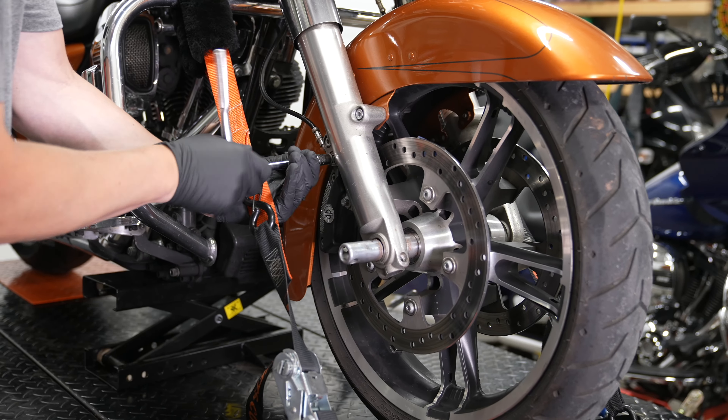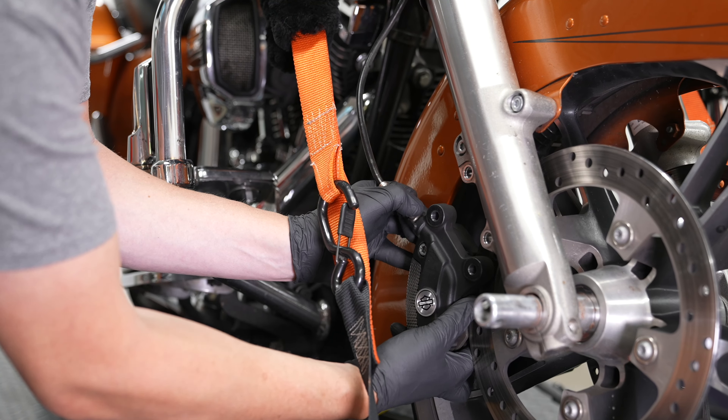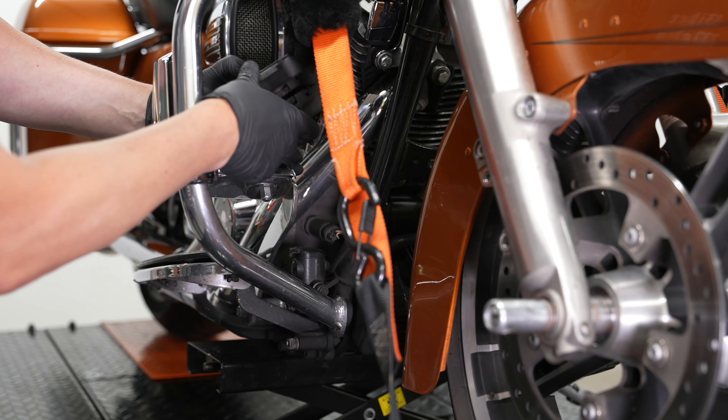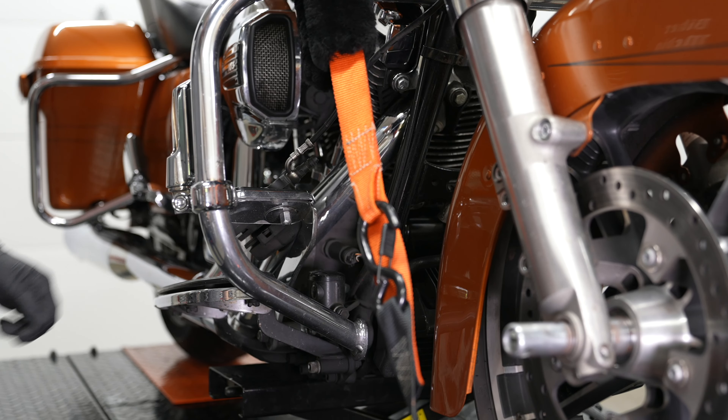He's working on the brake caliper on the right side — same two bolts to remove. He got that one free and is just working it off the rotor. You can let that one dangle back off the engine guard or just set it on the brake pedal to take a little pressure off that line.